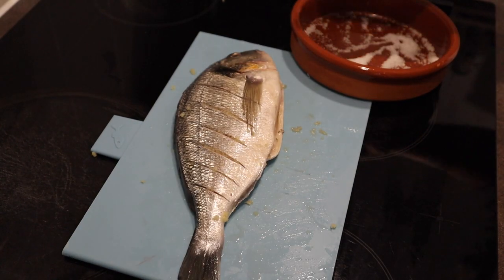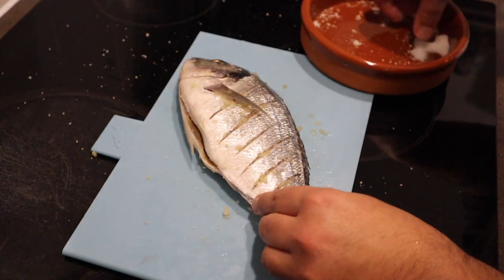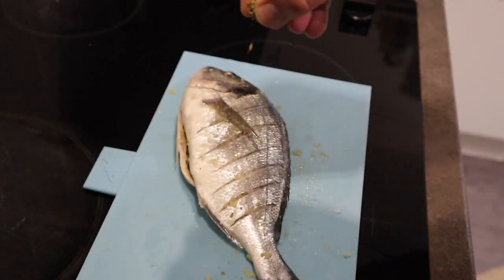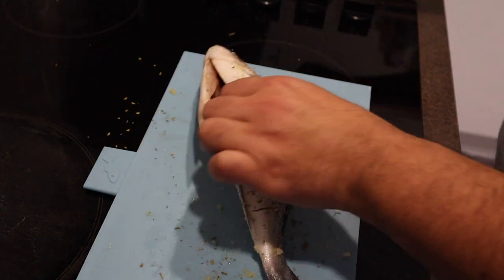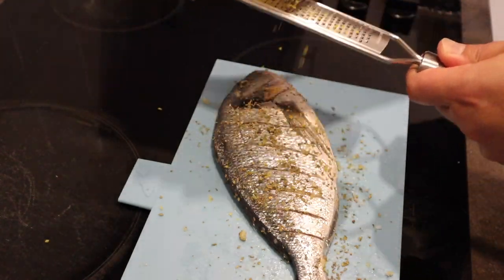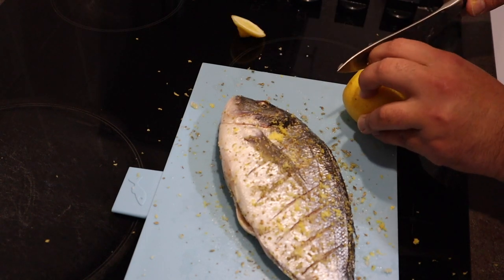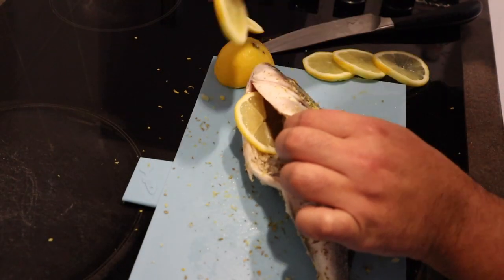Now we're going to season really well with coarse salt. You want to season that all over. Now I've got some fresh oregano — or oregano, as the Americans call it — and we're just going to get that all over. This smells amazing already. Now I'm going to zest some lemon onto it as well. Then we're going to cut some lemon wheels and place those in here.